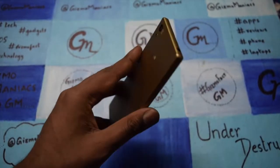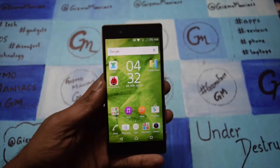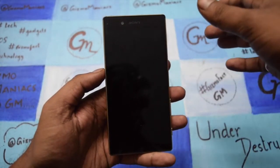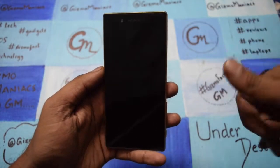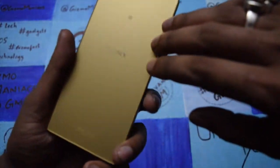Hi friends, this is Adore at iGoldmonk and today I am with the Sony Xperia Z5. This will be the review of the device. As far as the screen is concerned, it comes with a 5.2 inch full HD display. It has a frost finish — not metallic glossy.